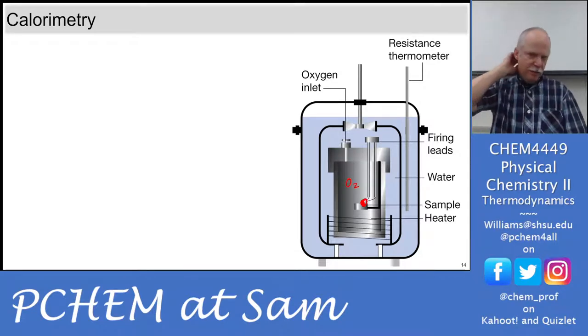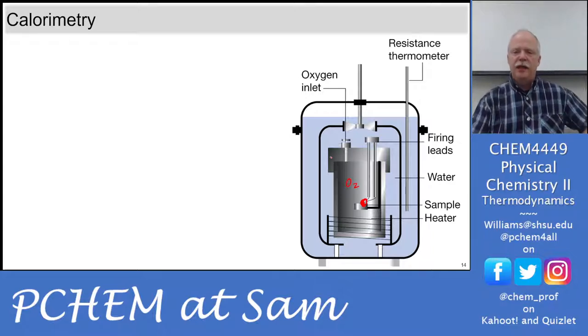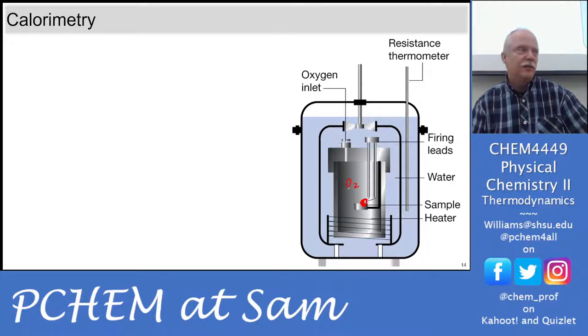We left off talking about bomb calorimetry. What we're going to do today in the lab is take the bomb out — there's an electric heater here — and we're going to measure it. We'll fill the calorimeter with a certain amount of water, and today we're going to go through the calculations. Pretty much all the calculations for this lab, or at least the concepts, will be covered today.